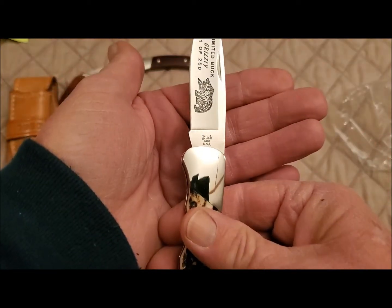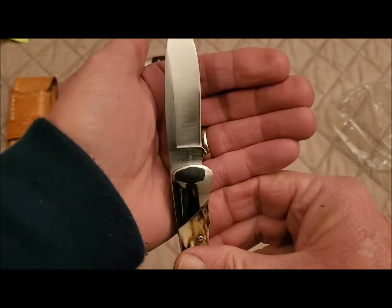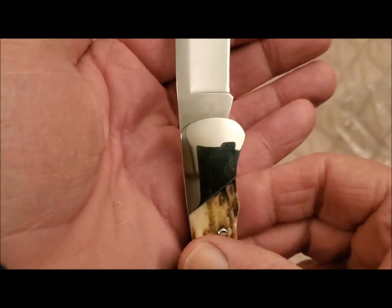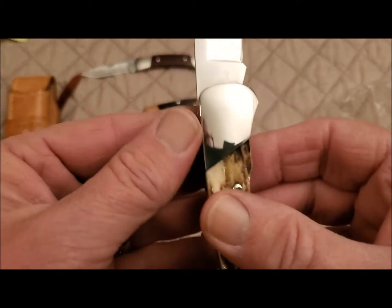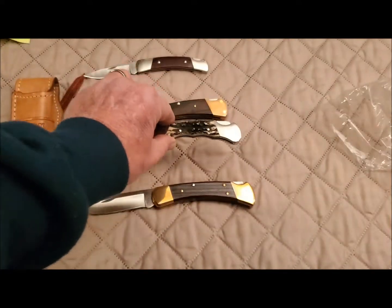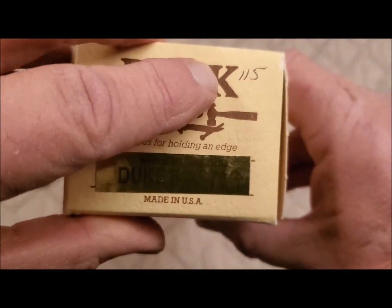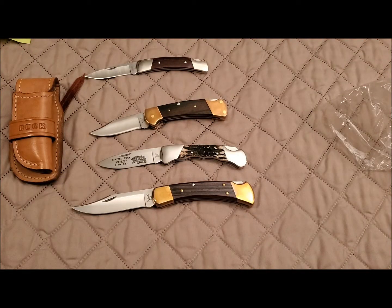You'll notice here the 'Buck' is written in script. On the reverse side you can just barely make out a number — it's a 115 right up here, you can barely see it. I don't know what that number means, and on the box somebody wrote a 115 up there as well. If anybody knows what that 115 would stand for, I'd appreciate it if you could leave a note in the comments.